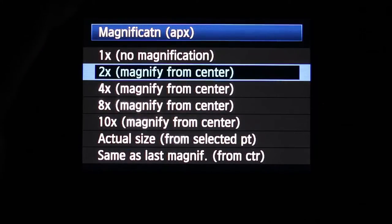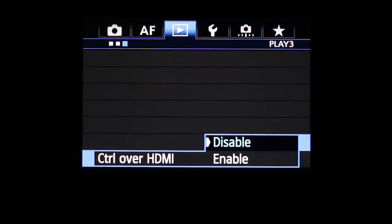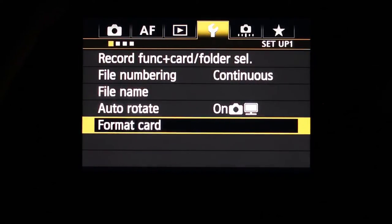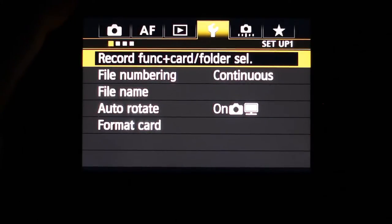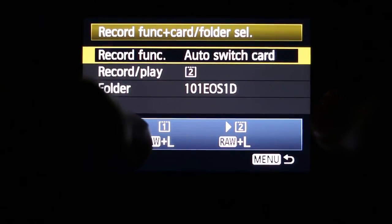You can adjust the magnification for reviewing your pictures and control playback over HDMI when viewing on a TV. Under the setup tab, you've got record function and card folder selection. There are two CF card slots in the 1DX, with card number one and card number two, and you can decide which one records first.